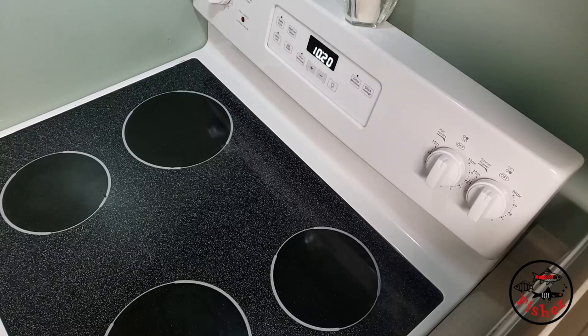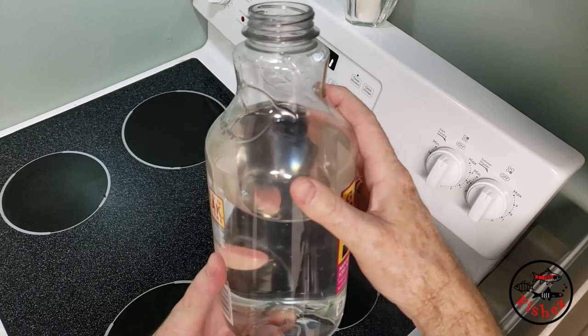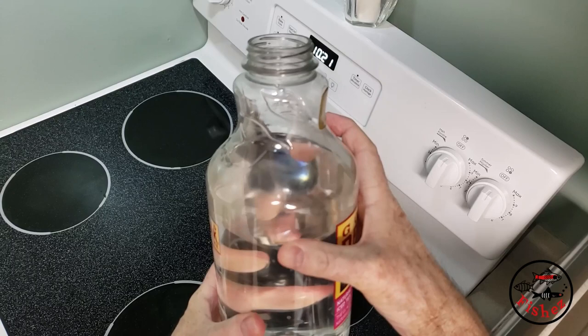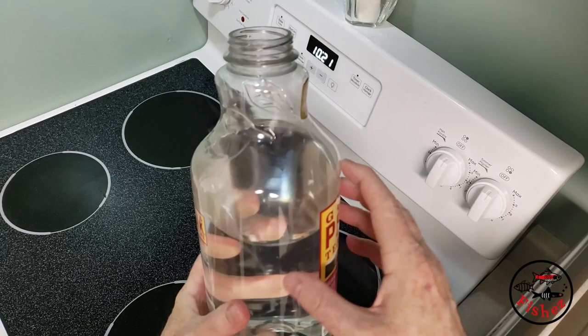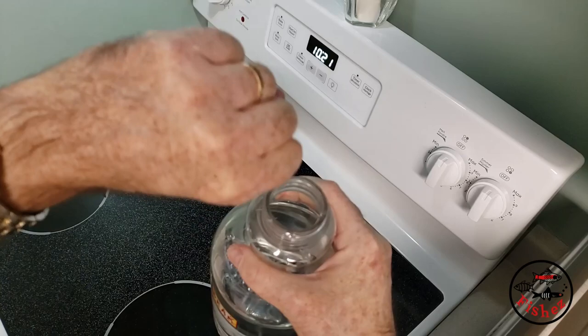Now we're going to prepare a culture of paramecium. What we need to do is first take a container. This particular container is 1.75 liters. You could probably use a 2 liter. I use this one because the plastic is exceptionally thick — it means that it cleans well and holds up well. Also, I use this one because the mouth is open and you can put either a baster in it or a bottle brush in it to clean out after use.